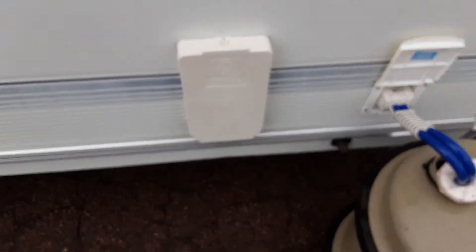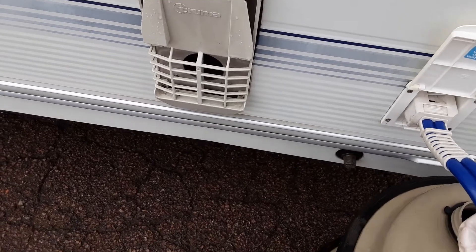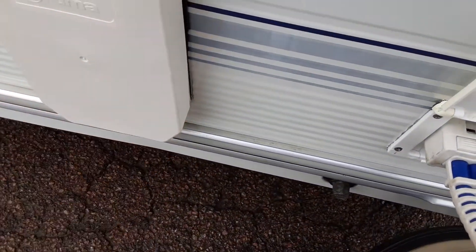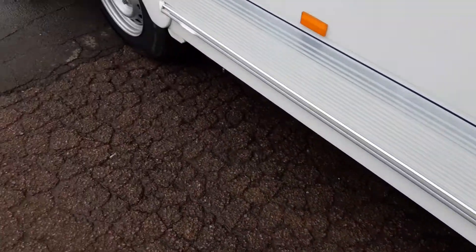You've got your Truma heating flue on the side of the van, which you need to remove prior to igniting anything on gas inside the caravan. Essentially it's like the flue on the side of your house. Remove the cover and you'll be ready to go with the gas systems on board.